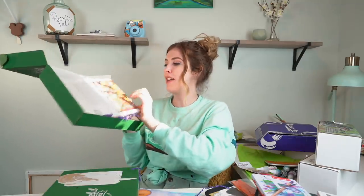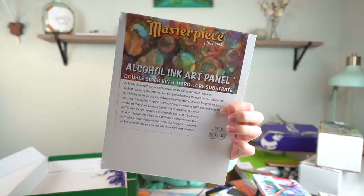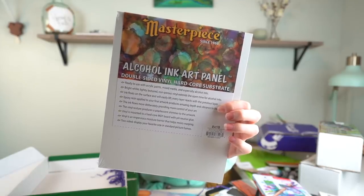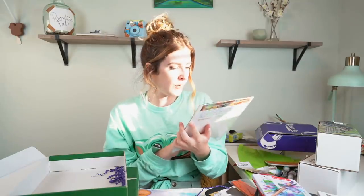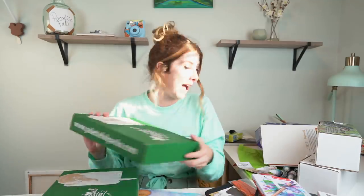And last but not least, we have an alcohol ink art panel, 8x10 - a double-sided vinyl hardcore alcohol ink panel you can use with acrylic paints, mixed media, and especially alcohol inks. So that was the October Paletteful Packs box. Very impressed - there was a lot in there and I liked it a lot.